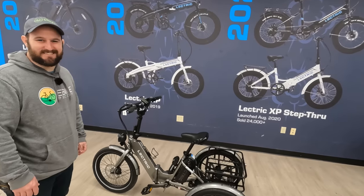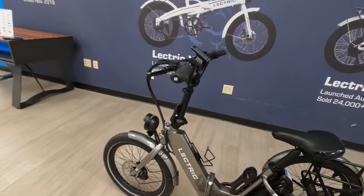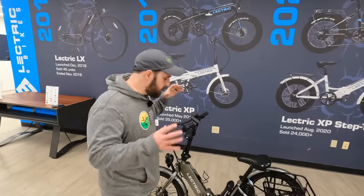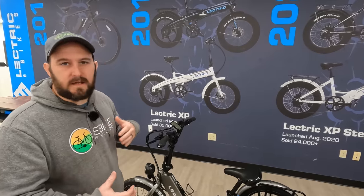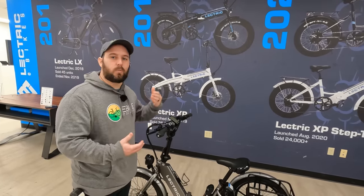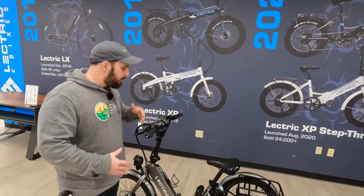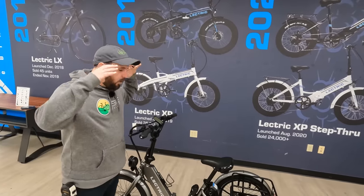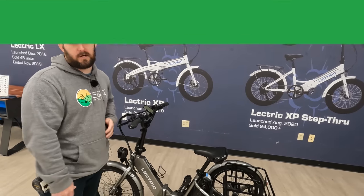The Electric XP Trike is going to be offered in one colorway in graphite. One thing to note: this is a pre-production model, so there are still some things that didn't quite meet Electric's standards that they are going to polish up. We're going to call those out as we come across them, but just know this is the almost-final form of what you're going to get, and it is an amazingly specced bike for the price.